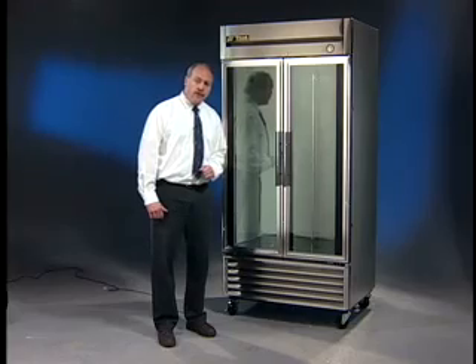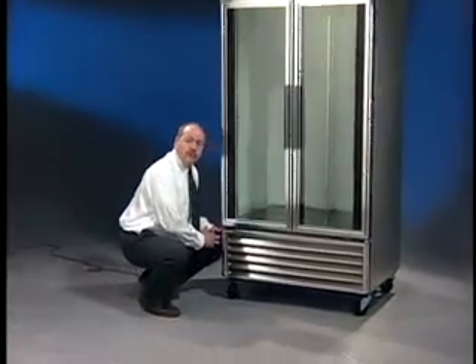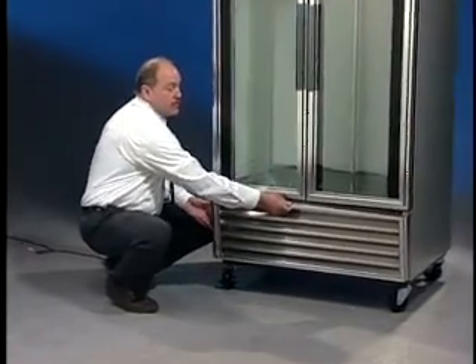The condenser is located behind the grill here, so let's go ahead and take the grill off. Remember, there are four screws in each corner of the grill. Go ahead and take that grill off.